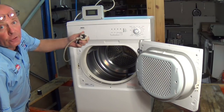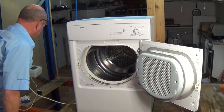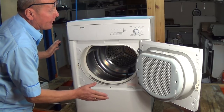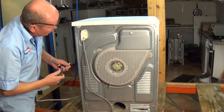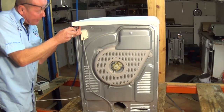Before doing any work on the appliance, make sure you unplug the electricity supply. Now we need to turn the machine round and undo the two screws at the rear to take the lid off. On this machine there are no screws — it's actually two nuts which are 7mm, so we need to remove these.